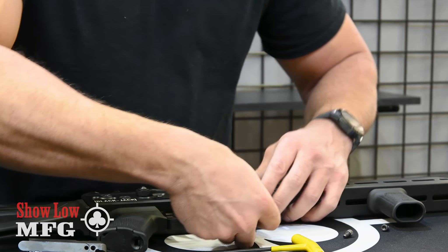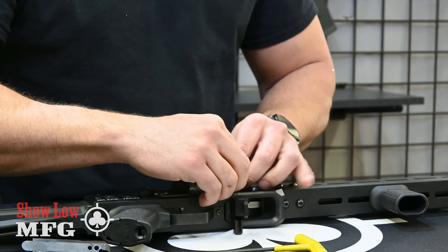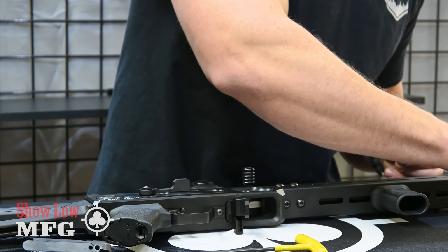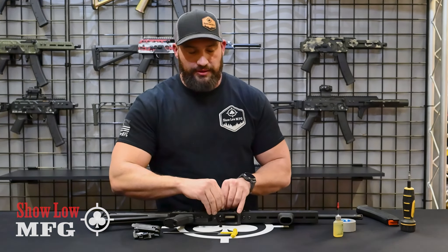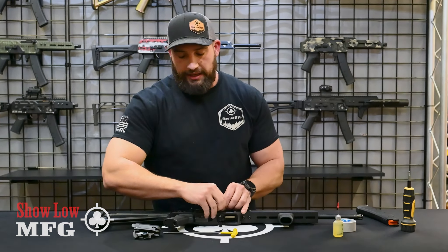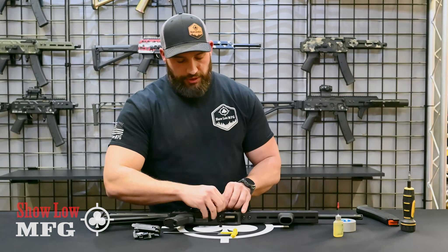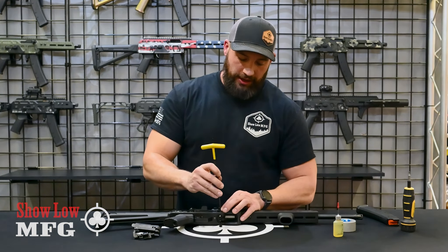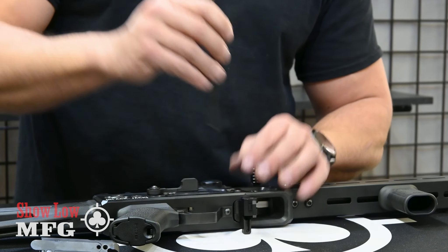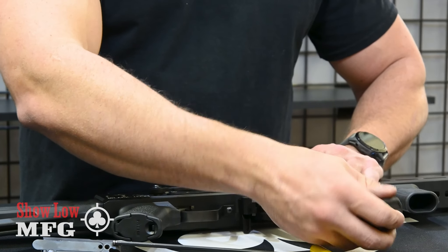Install the ejector back in and add your two bolts with a little blue Loctite — don't go crazy with the Loctite. If you get too much in there it can seep into that ejector piece and your bolt stop will stop working. If your bolt stop never stops working, that's probably why. For now, just hand tighten these.